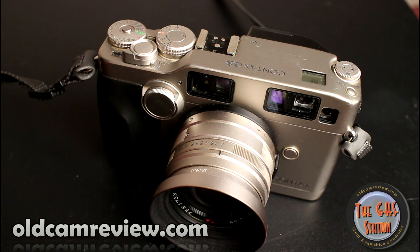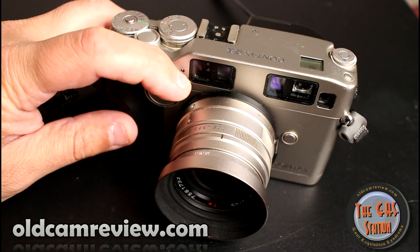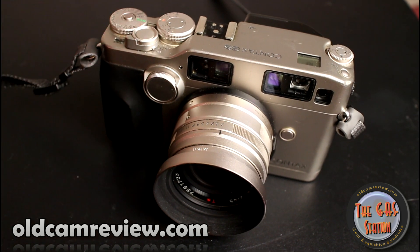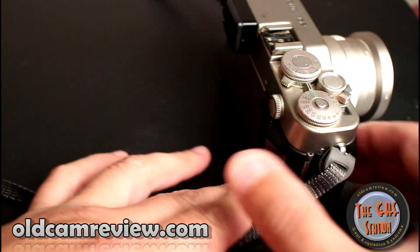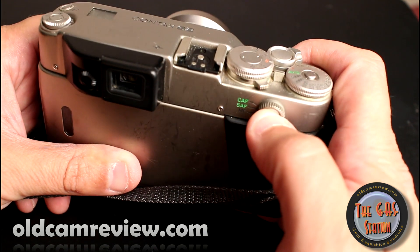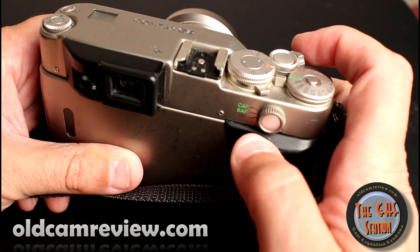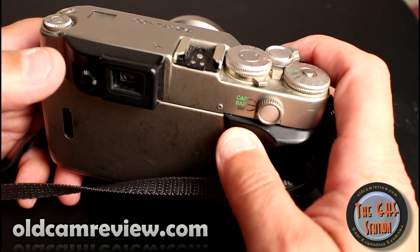You get bracketing, you get a faster continuous high mode, so you're going to be shooting a lot more frames per second. The manual focus control — this little knob here on the front — is definitely easier to use. There's also a back-button focus on the back of the camera so you can focus using your thumb and then take your shot. It has continuous autofocus, manual focus, and an adjustable diopter.